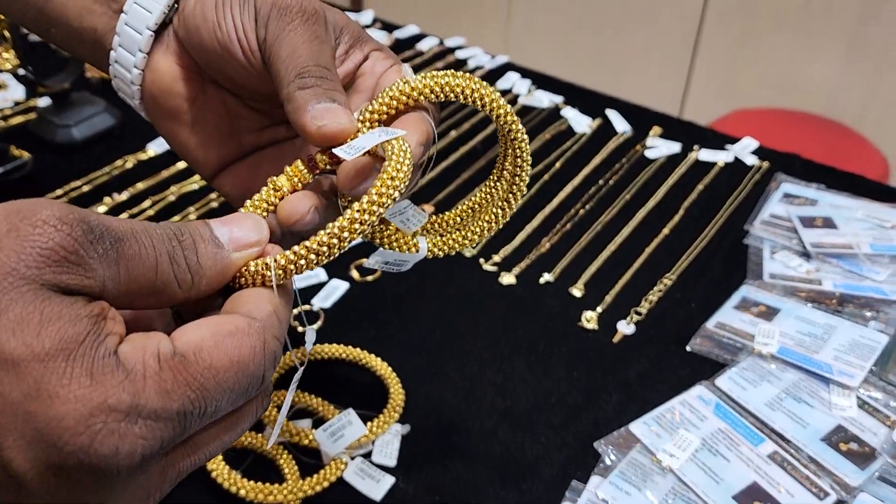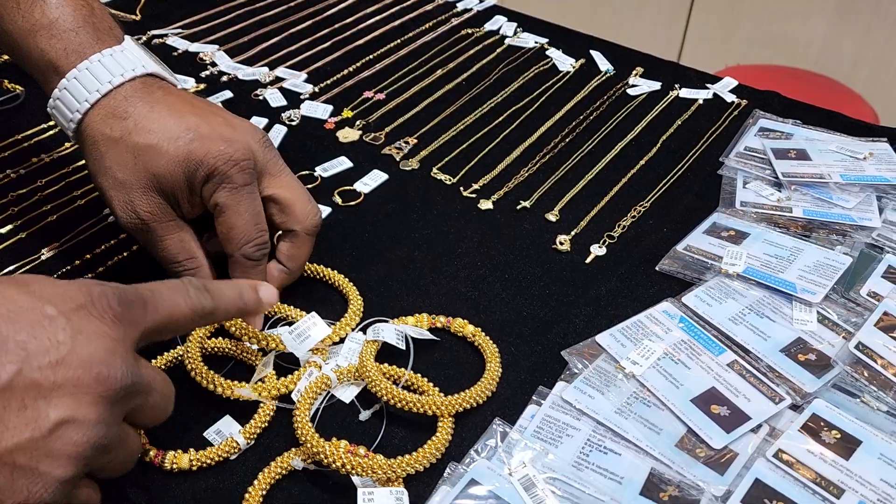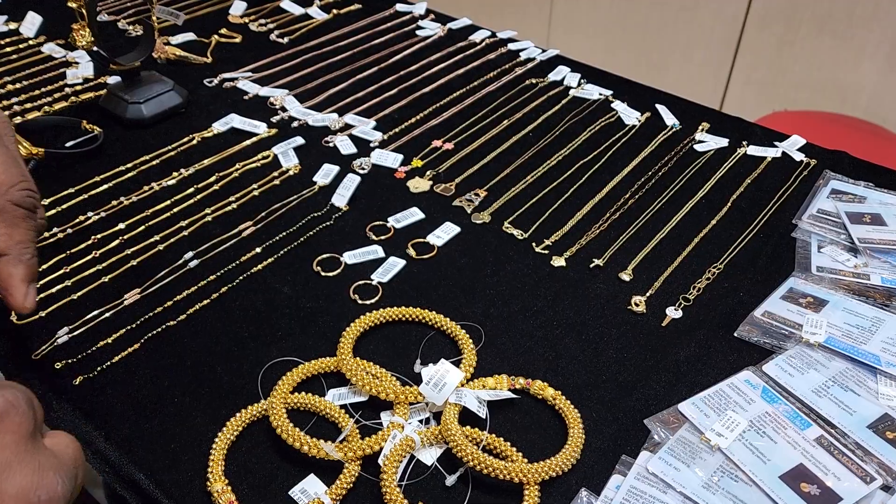How many diamonds are there? This is priced at 30,000 — up to 82,000. It has wax in the setting. It is not a big blue stone.